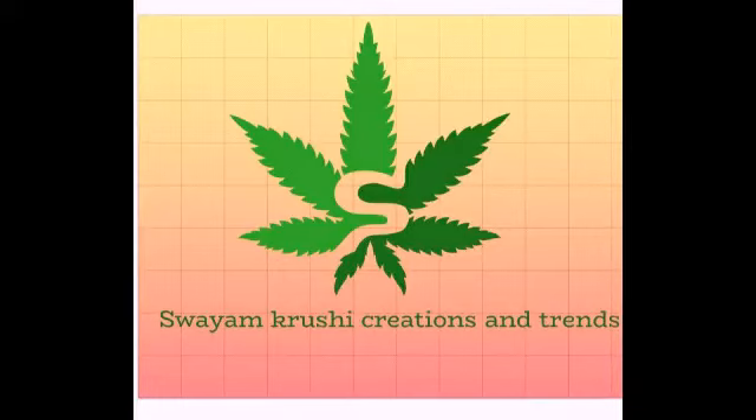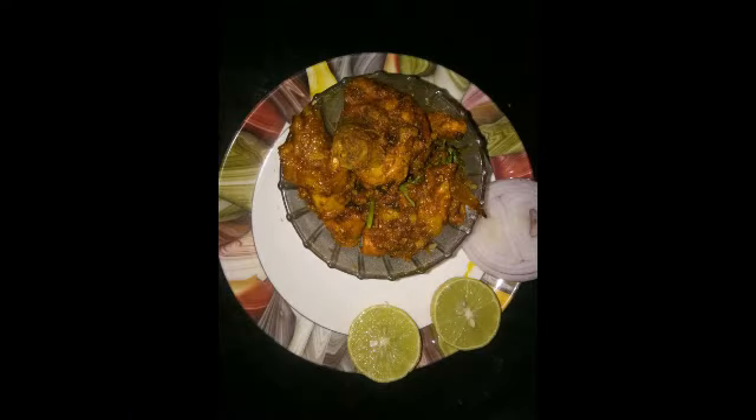Hello friends, welcome to my channel Swahyum Krushi Creations and Trends. I upload cookies related videos and entertainment related videos. I will show you the content of my channel. Please visit my channel.